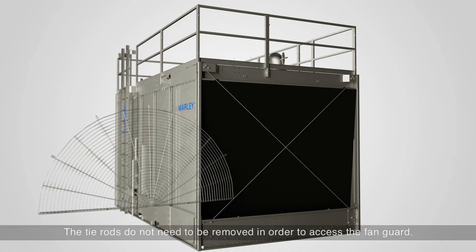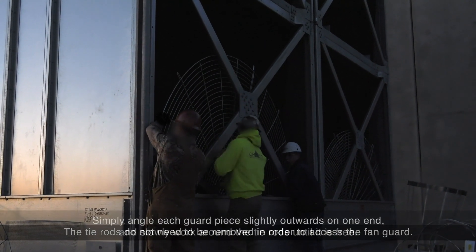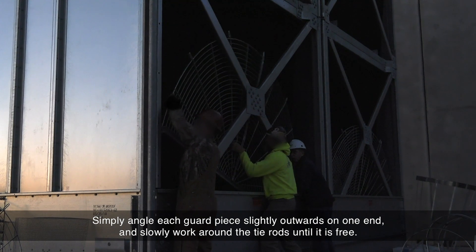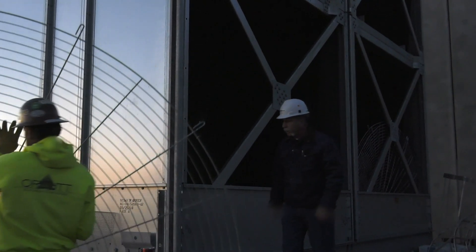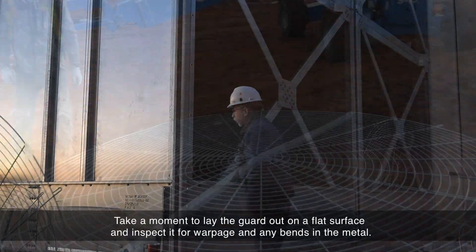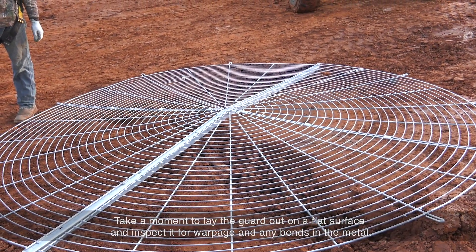The process of removing the fan guards requires at least two people but is not complicated. The tie rods do not need to be removed in order to access the fan guard. Simply angle each guard piece slightly outwards on one end and slowly work around the tie rods until it is free. Take a moment to lay the guard out on a flat surface and inspect it for warpage and any bends in the metal.